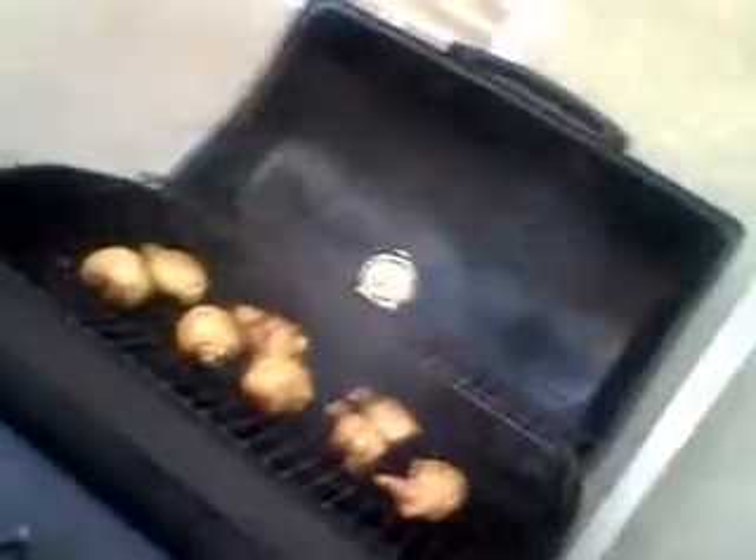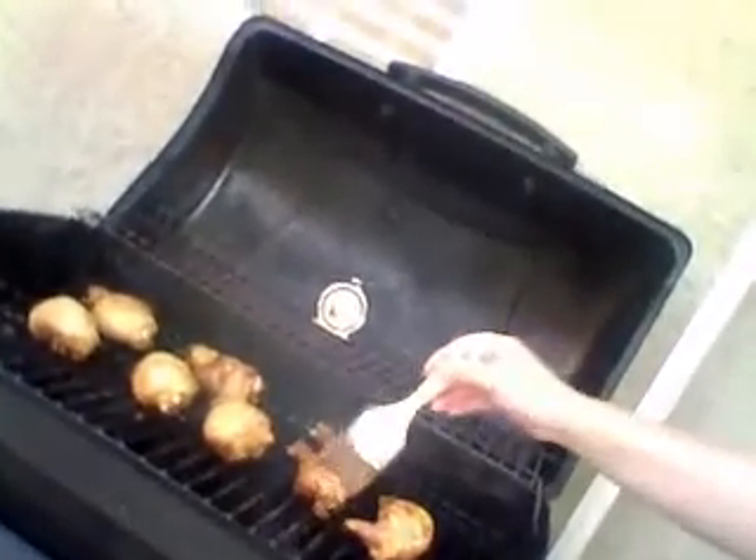Let's take a look here — look at that. I'm trying to angle the camera. I am making chicken yakitori.